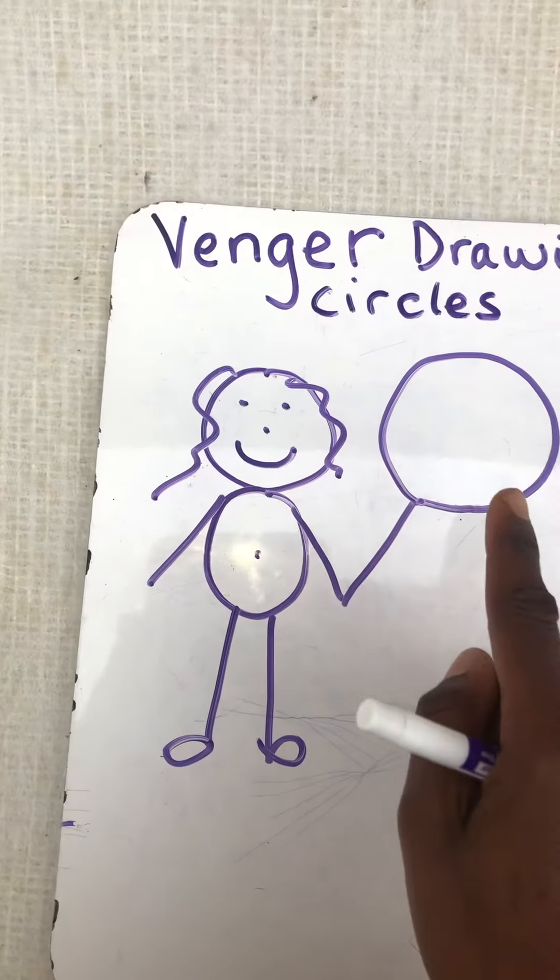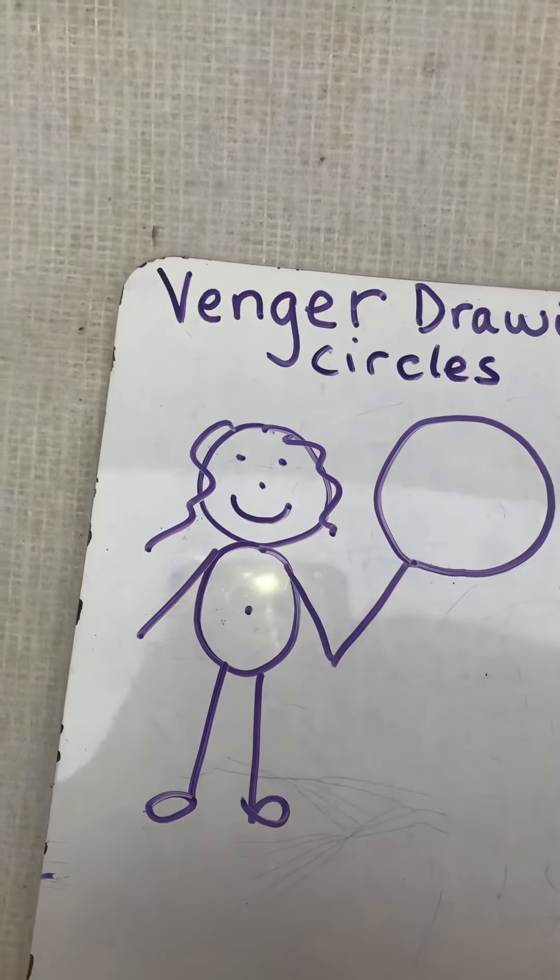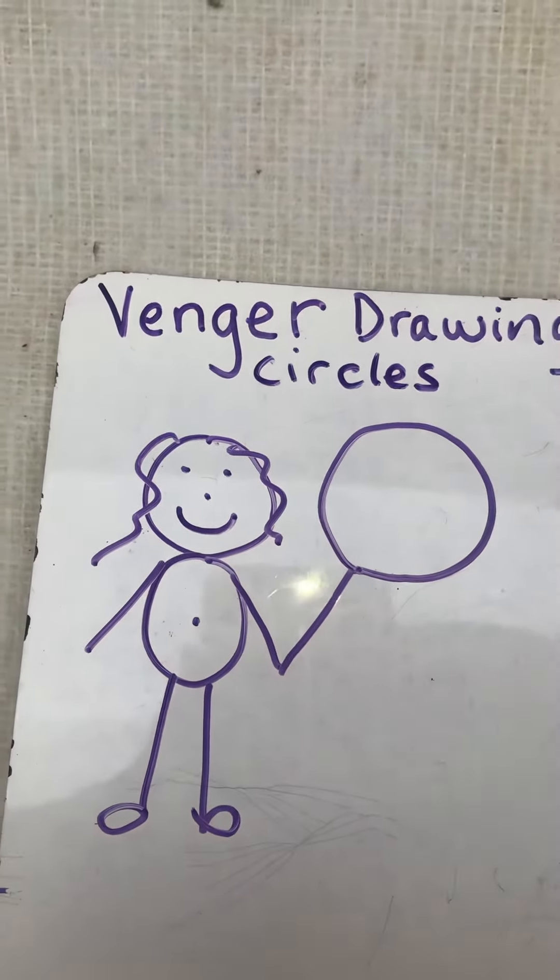So in my picture, my circles — actually I have two. My first circle shape is my head and my second circle is my balloon.